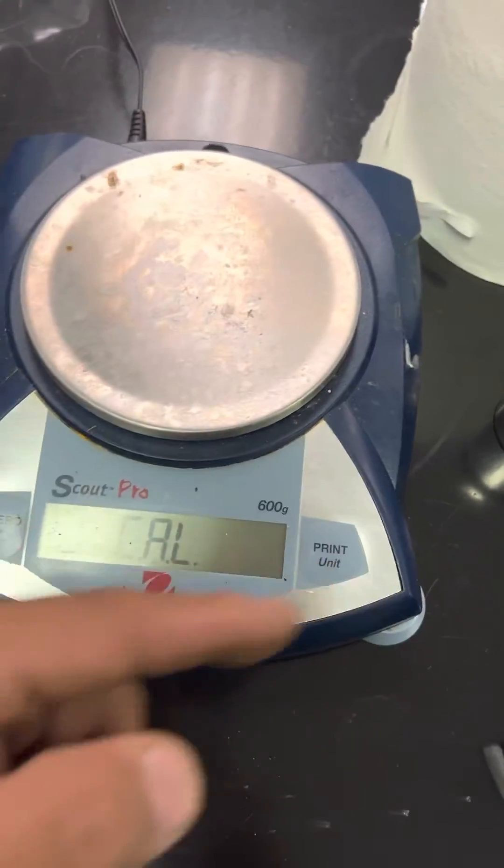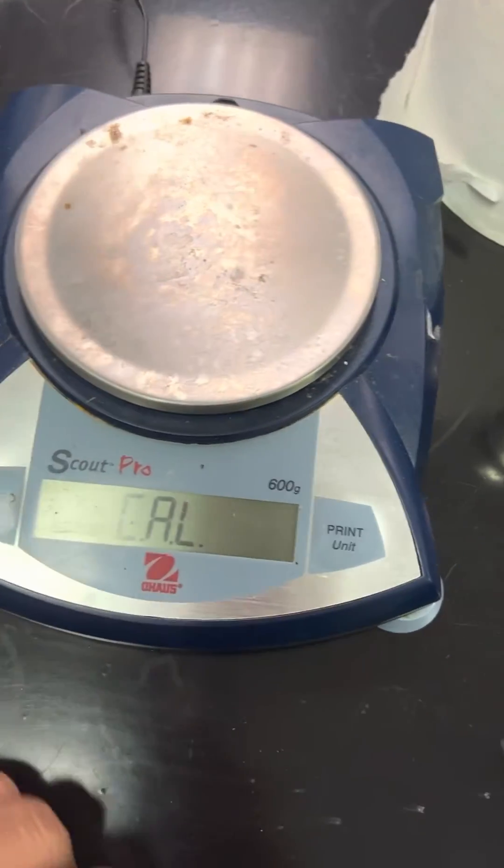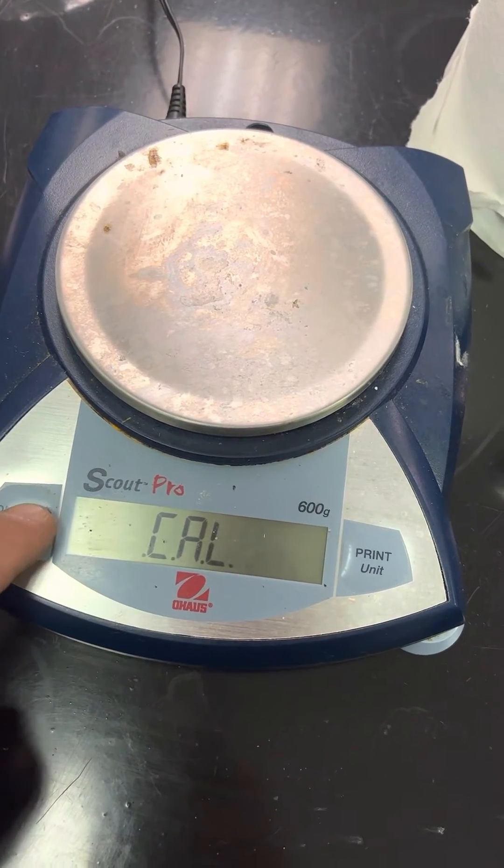If that switch is in the lock mode, then you won't go into calibration, so you'll have to unlock it. But at this point you press the zero key.